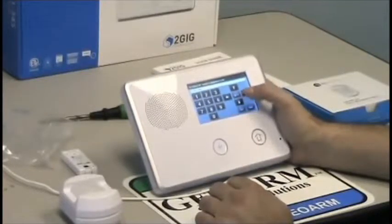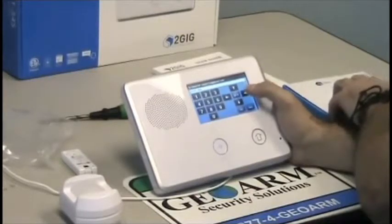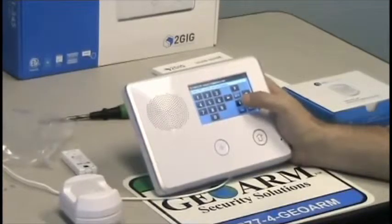Press the down arrow key again. You look at the model number on this — it's a 2GIG PIR1-345 — so that's what we're going to scroll to by pressing the right arrow key. It's there. 0869 is the equipment code.